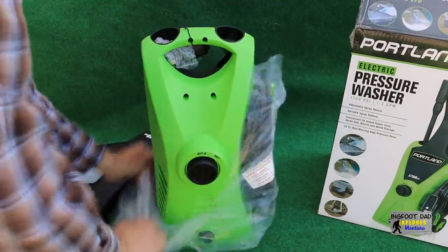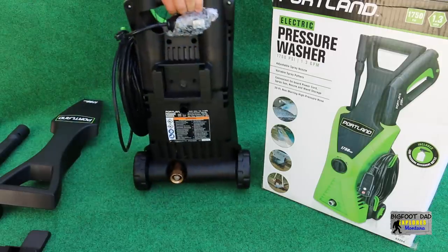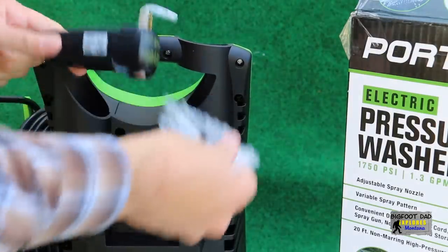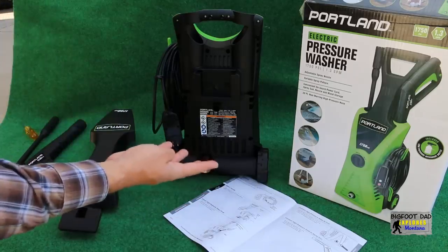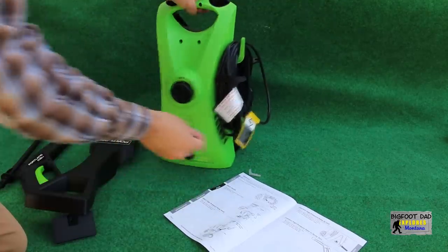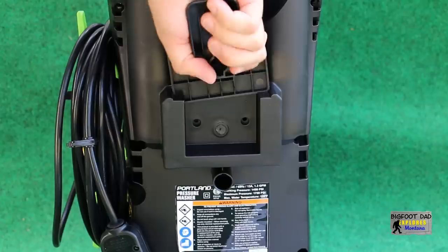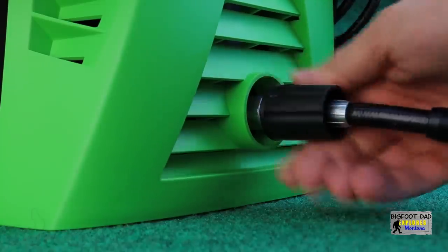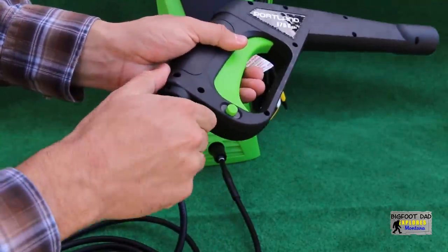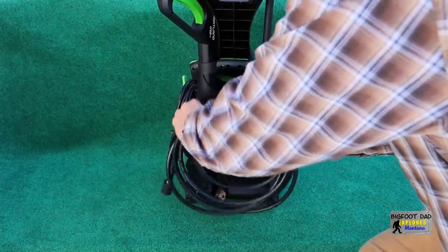Let's take it out of the bag and let it breathe a little. The manual likes to ensure that we lay out all these items to make sure that we have everything. Let's begin the assembly process. To store everything away: spray gun, wand, hose, and detergent bottle.